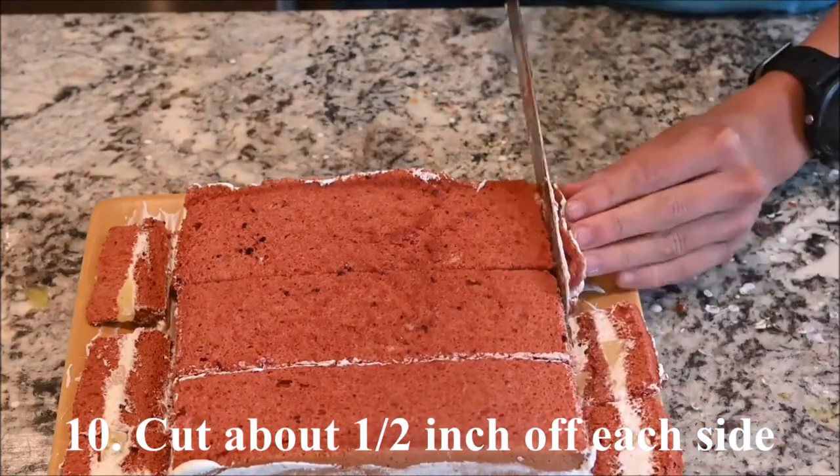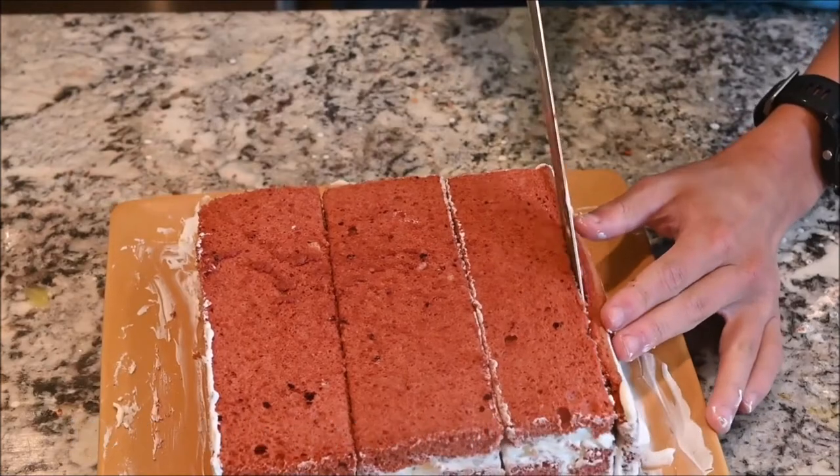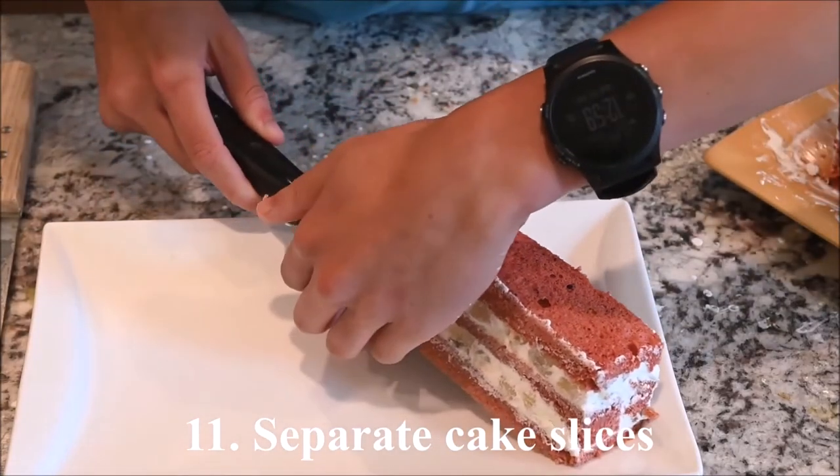Cut about half an inch off of each side and separate the cake slices.